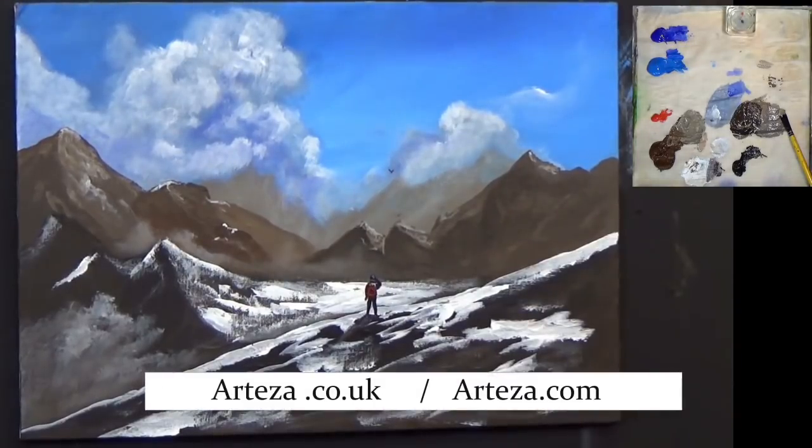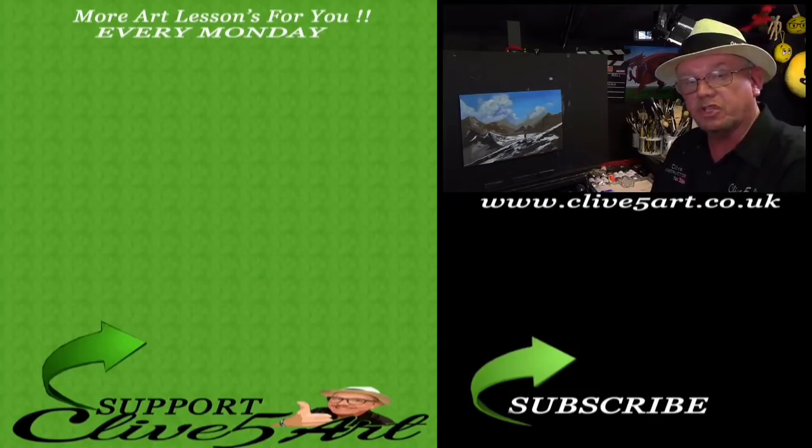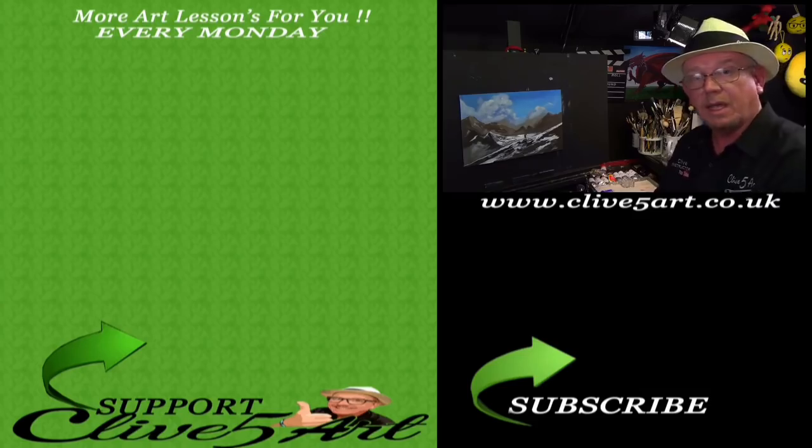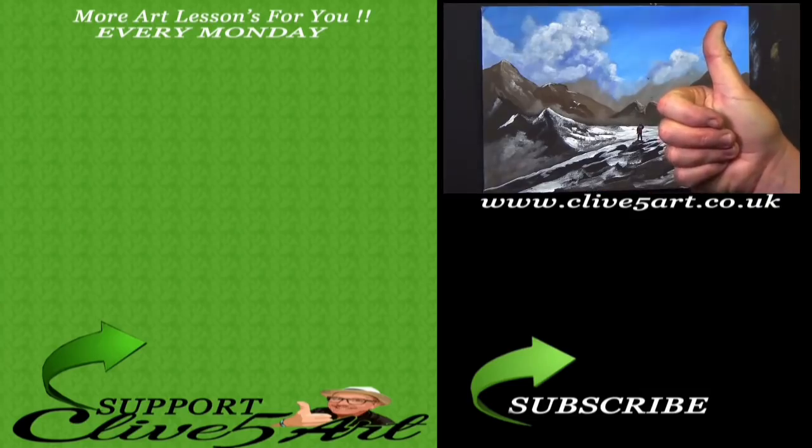I want to thank Arteza.co.uk and Arteza.com for giving me the opportunity to produce this video for you. Please have a go — all the links are in the description below. Don't forget to subscribe, and if you want to pop along to Patreon and support me, I appreciate that as well. I upload every Monday at 7:30 Greenwich Mean Time — that's London time. Don't forget I get a little bit of commission if you try the paints out. Thank you very much and I'll see you next time. Bye.